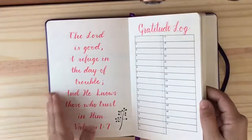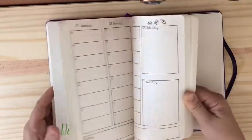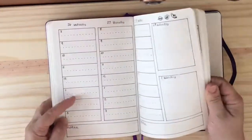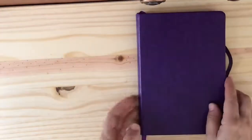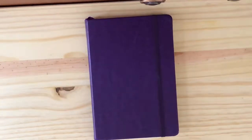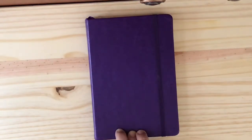That is the little planner, slash bullet journal, slash diary that I created for a friend and colleague of mine at the school where I teach in Nairobi, Kenya. I'll post this after I give it to her — I don't want her to see it until then. I just wanted to share that little gift and maybe give you some ideas for your own bullet journal or planner. If you liked this video, please give it a thumbs up, subscribe to the channel, and click the notification bell if you'd like. I'll see you next time!